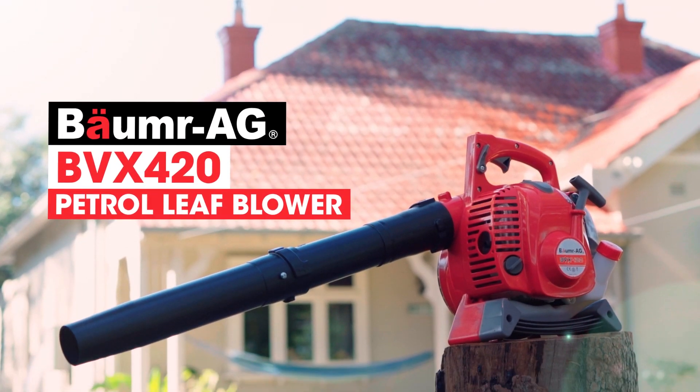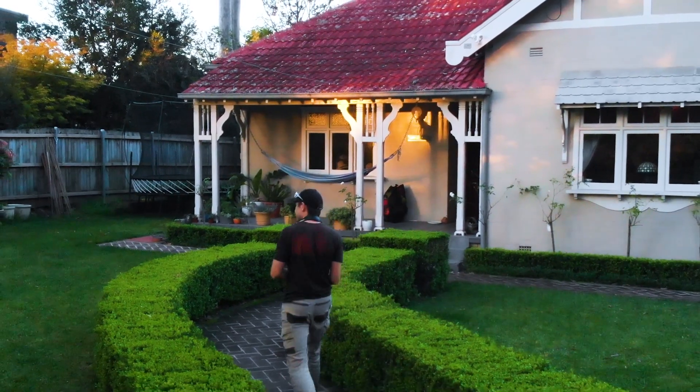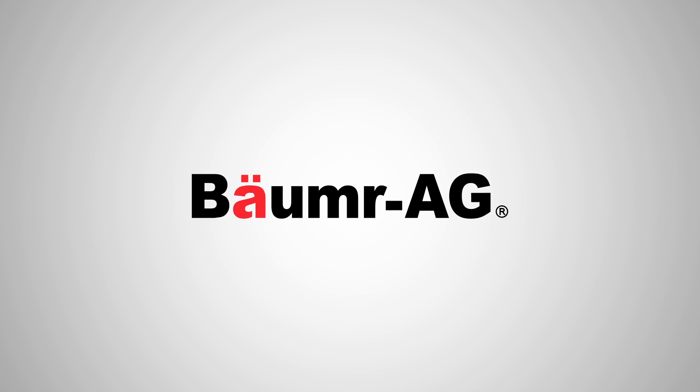Thanks to the new BVX420, cleaning your yard has never been so easy. So what are you waiting for? Buy smart, buy a Borma.